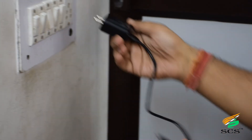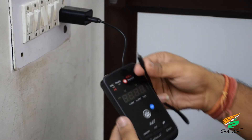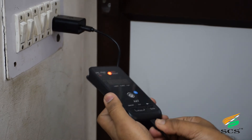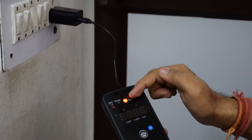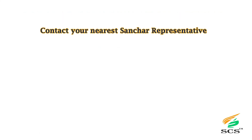This is the charging adapter. When we connect the charger to the device, a red color light indication shows on the device. For further assistance, contact your nearest Sanchar representative and follow us on social media.